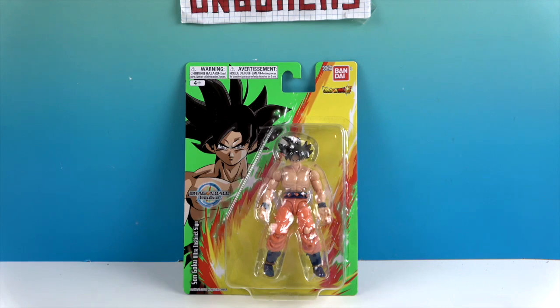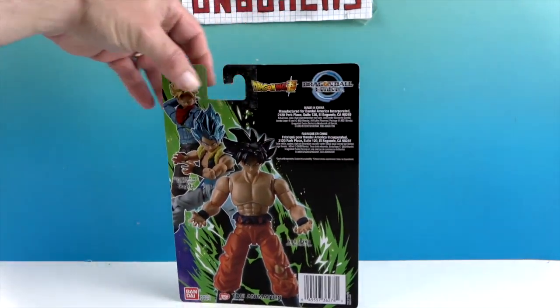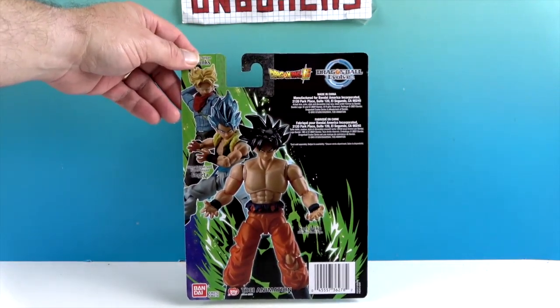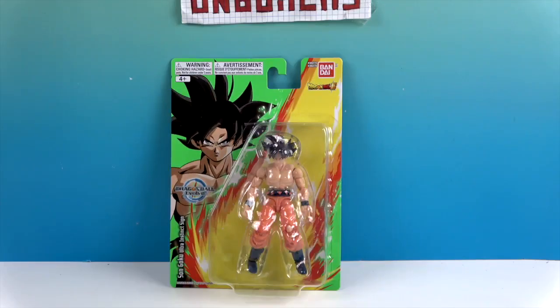His name is quite a mouthful! Let's go ahead and take a look at the packaging. He has some really cool artwork on the front, and on the back you can see some other figures within that line as well. Very cool. Let's go ahead and get him out of this package and give you a much closer look. We'll be right back.